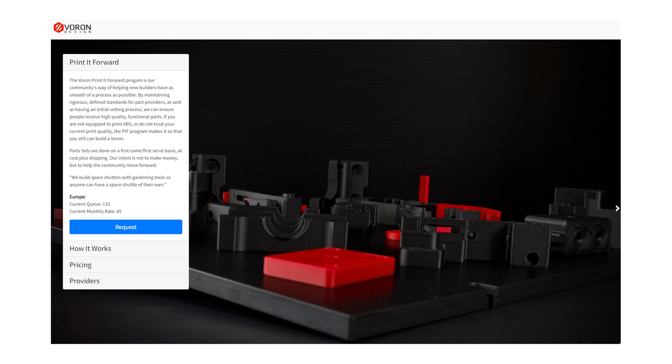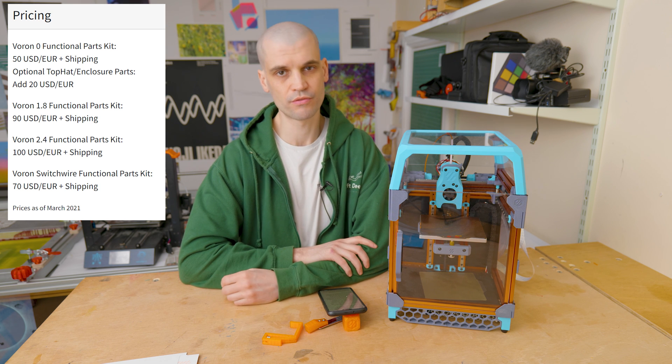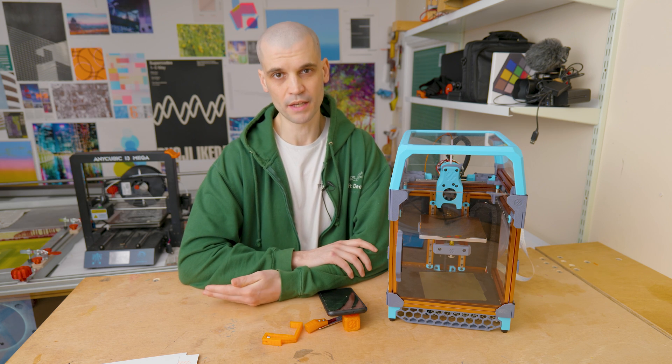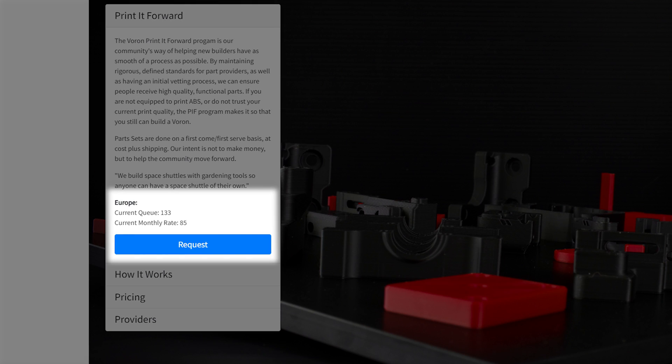Alternatively, you can use the official Voron Print It Forward scheme, where Voron users will kindly print the parts for you at no markup — they just ask you to cover the cost of materials, which is about 70 pounds or euros for the ABS to print all the parts. The only downside is there's quite a long wait, and you can see the number of people in the queue for various regions. If you don't want to wait like I didn't, there's another option.